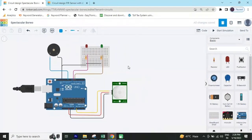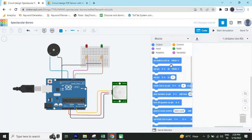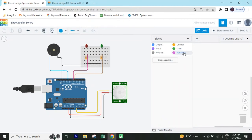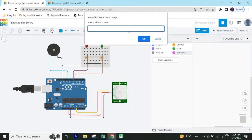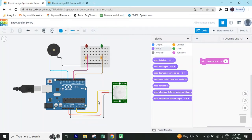Circuit is completed. First we go to the code section. Delete this existing code. After that we make two variables — click on the variable block, create variable, and name it PIR sensor, click OK. You can see there are three blocks. First take 'set PIR sensor'. After that go to the input block because the PIR sensor connects to the analog pin, then take 'read analog pin A0'.